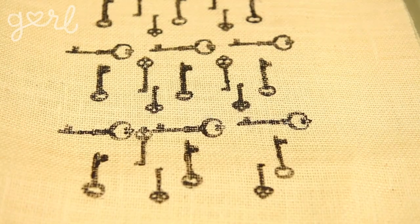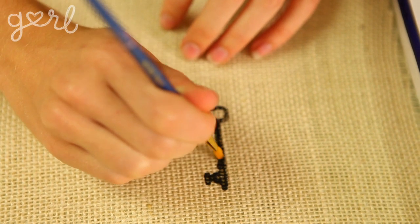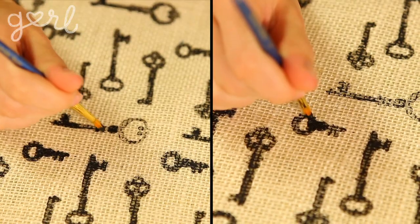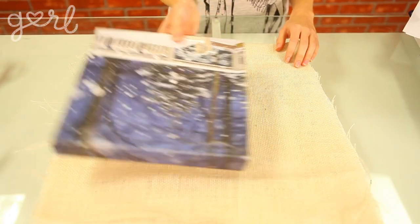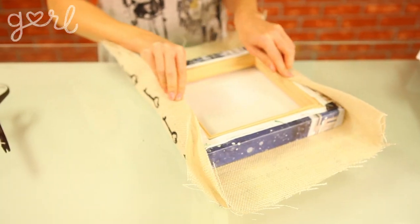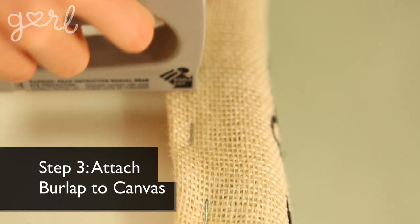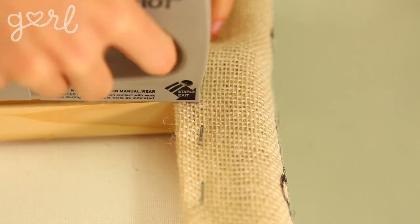If you paint the entire key stamp at once, it'll look something like this. Either way, touch up any uneven or faded paint with your paintbrush. Once your paint has dried, flip your burlap over and place your canvas upside down on top of it. Wrap your burlap from front to back, then using your staple gun or any of the tools mentioned earlier, attach your burlap to the perimeter of the back of your canvas.